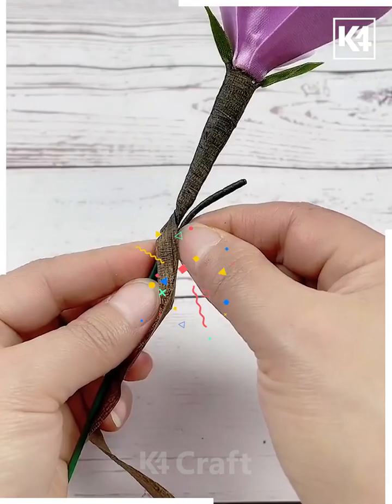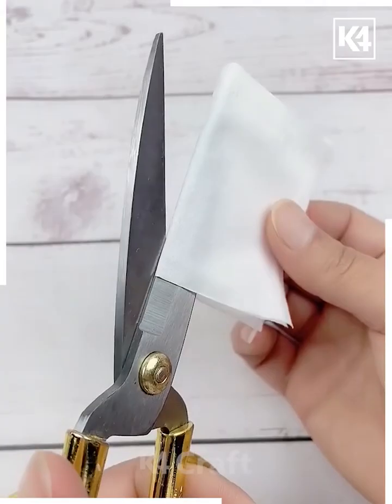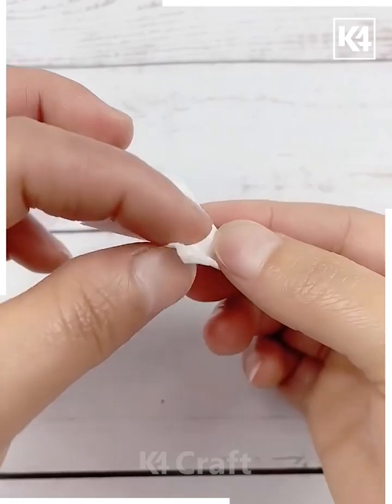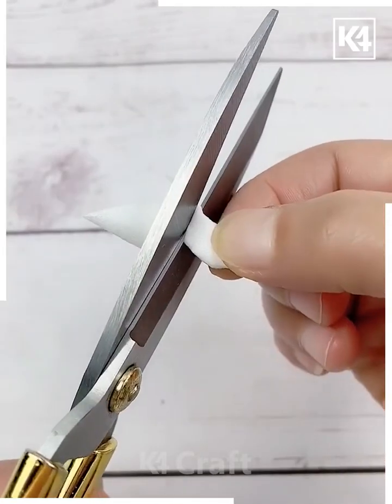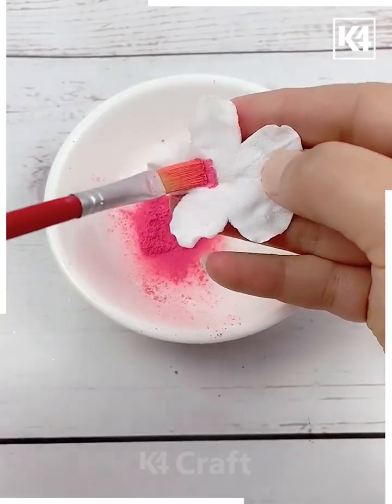Take a tissue paper, make multiple folds, and make a triangular shape, then start cutting it. Twist it like this, open it, and your flower is ready. Now spread this pink powder on the top of it.